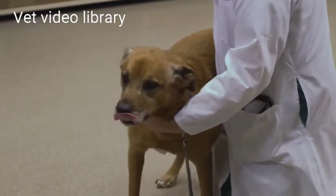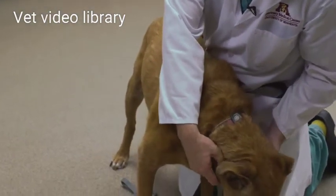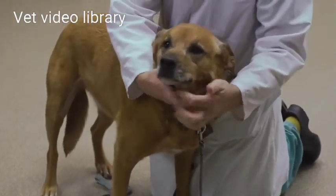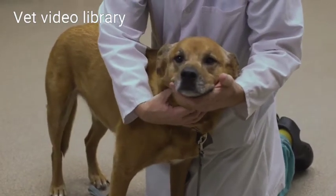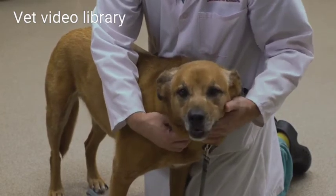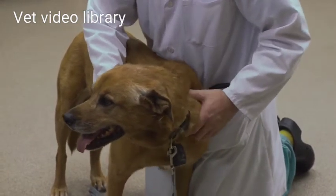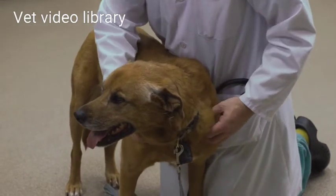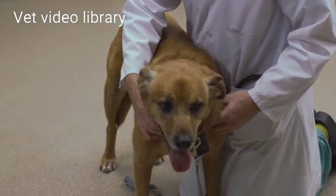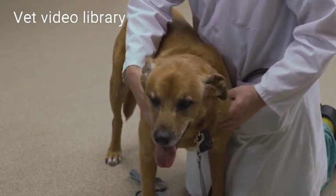Now I'm going to continue my examination by palpating the mandibular lymph nodes, which are at the corner of each side of the mandible. I'll work my way down and feel the larynx, feel the area of the thyroid glands — which usually are not palpable — and feel the trachea. I'll come down to where the neck meets the thorax and feel the prescapular lymph nodes, which are just cranial to the distal part of the scapula. They're not always palpable.